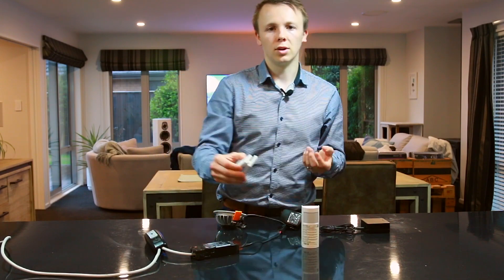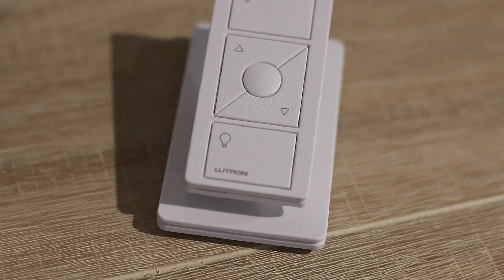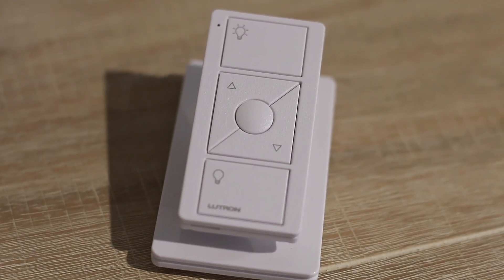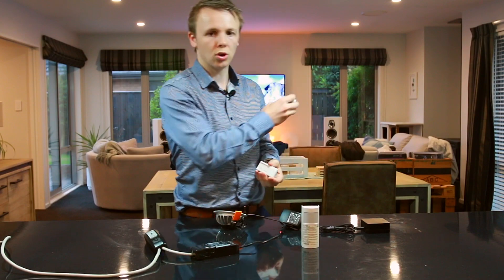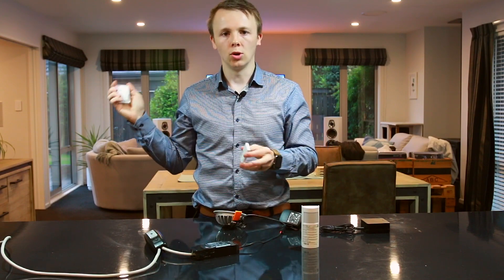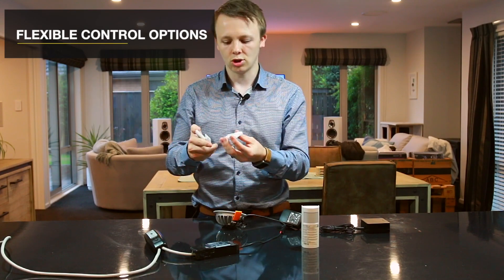The main thing you're going to be turning your lights on and off with is keypads. These can be wall mounted — single keypad, bank of two, three or four — or you can have them on these nice pedestals. They are actually battery powered, which is cool because it means you can have them on pedestals on your coffee table or wherever, and it also means you can put them wherever you want in your home. You're not limited to the existing light switch locations previously installed by your electrician.